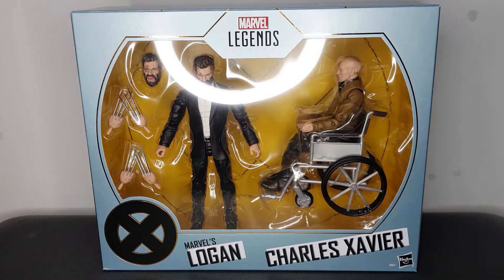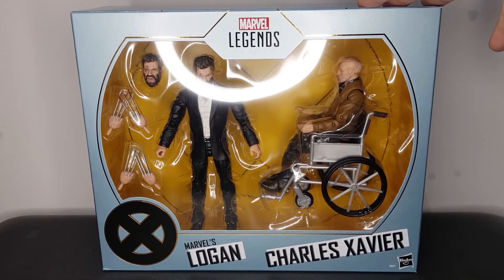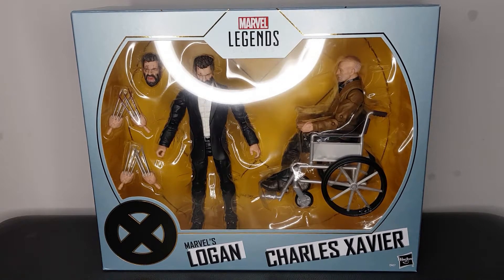Logan looks amazing, Charles looks great, and I just can't wait to get them out the box and have a closer look. When this pack was originally announced, I believe it was an Australian exclusive. I saw a lot of people really freaking out that they weren't going to be able to get it, because it was only getting released in Australia.